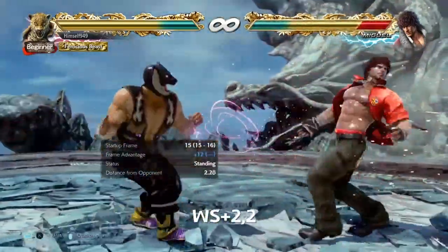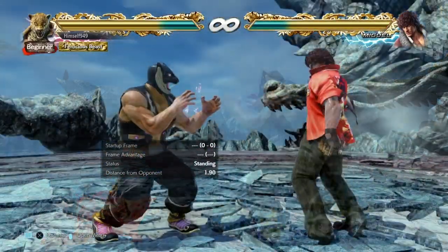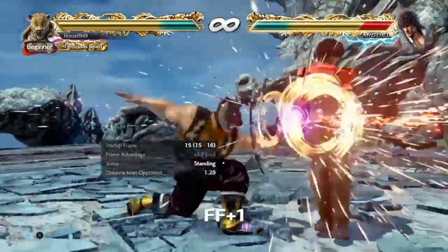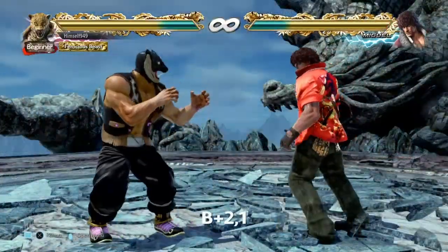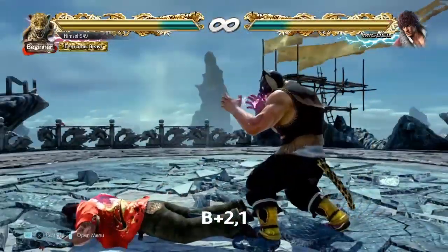One place is after while standing 2-2. This puts you at plus 12 and it spins them around, so in most cases people just block. To stop people ducking, you can use FF1, and this itself is a setup. It's a safe mid, but on hit it puts you at plus 14, so it's similar to while standing 2-2. A third option is back 2-1. This one's a bit iffy because it only catches tech roll right, but if you get a hard read, it might be worth doing.